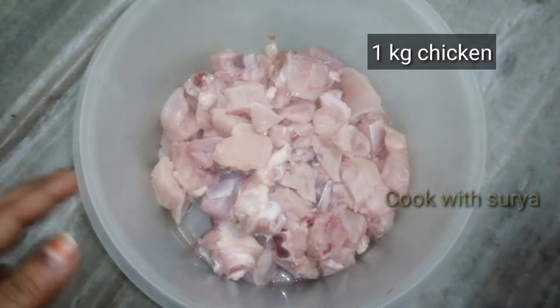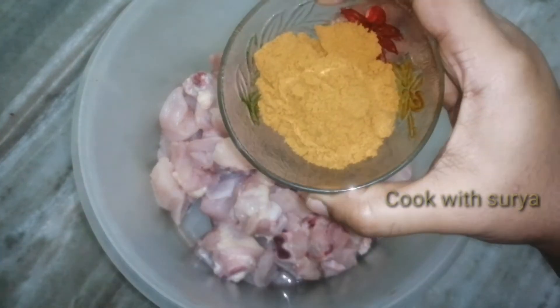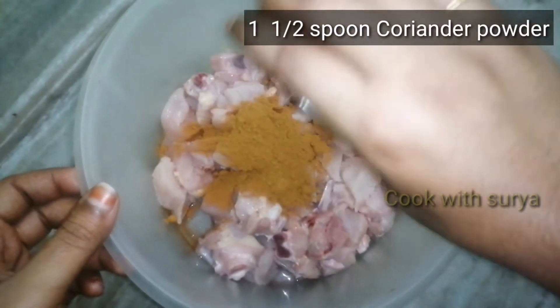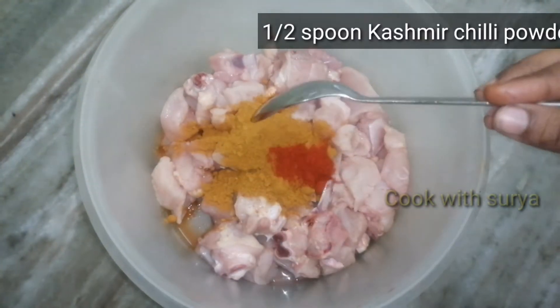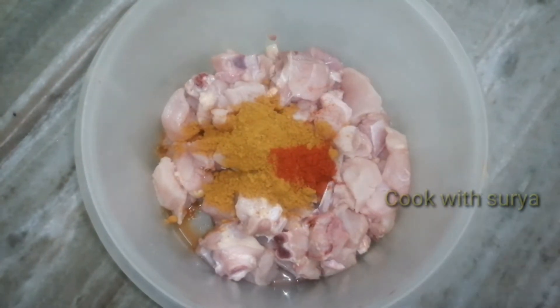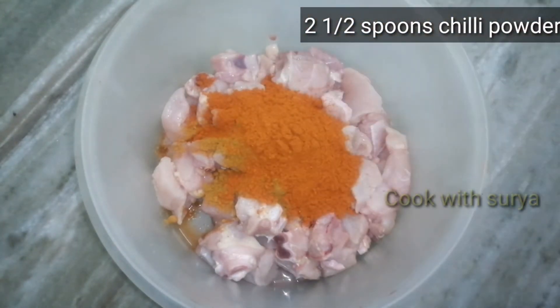Let's add a tissue paper. Let's add the chicken. Add 1 spoon of garlic powder, 1 teaspoon of Kashmiri chili powder, and 2 teaspoons of chili powder.